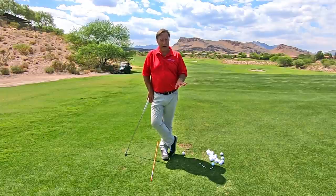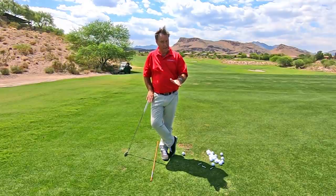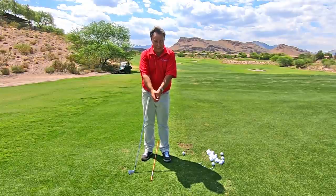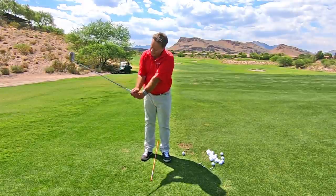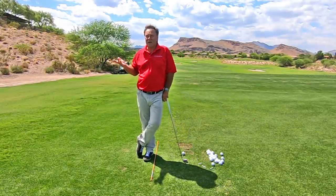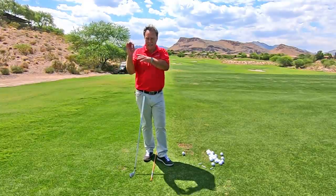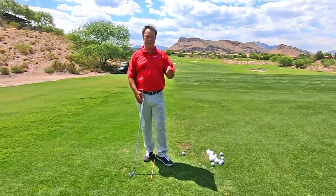So hopefully this tip has clarified what position you want to be at the top. Start working on that. Do the neutral grip first. Go over here — you'll see the video I did on the neutral grip, shot from my perspective, showing you exactly how to do it. So do the neutral grip, get used to that, then just hinge it up and set the top. And you will see the face will be square and you'll have the slight cupping, and then you don't have to sit there guessing. It's not that difficult — just make this stuff simple. Everybody keeps making everything complicated and nobody ever gets anywhere. Make it simple, then you'll start to improve.